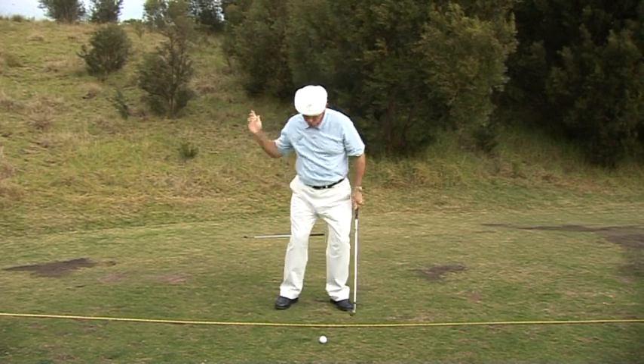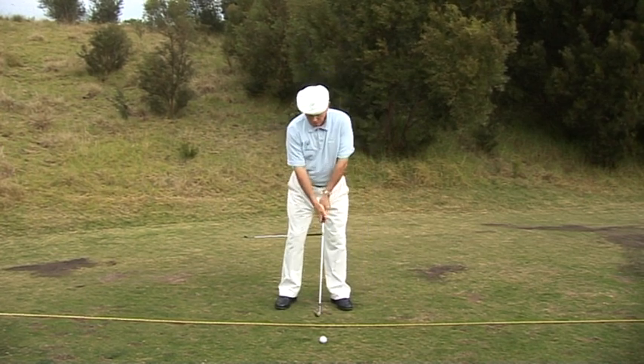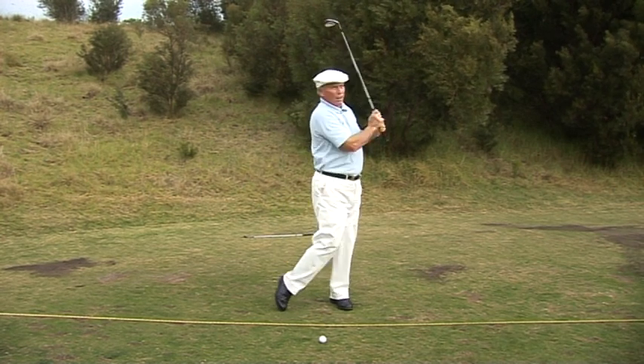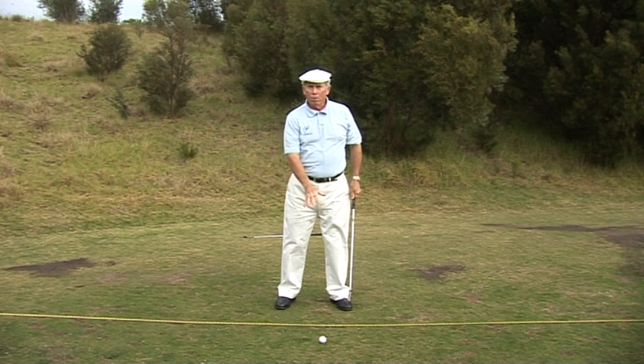It's a real intention to hit that ball — swinging back, throwing down. And you can really feel the whip and hear the whip at the bottom.